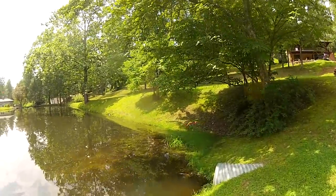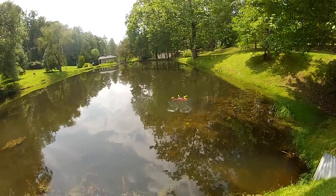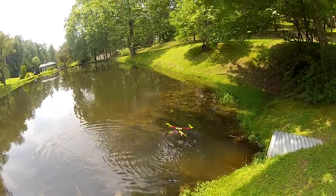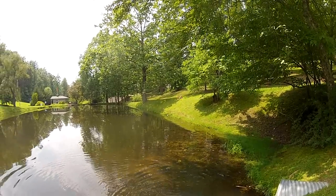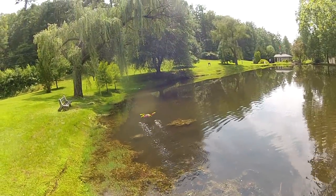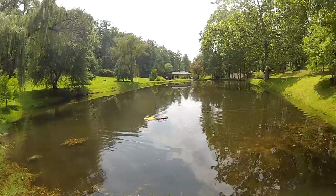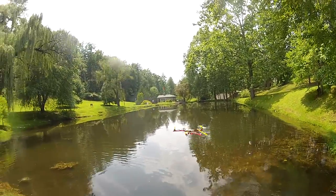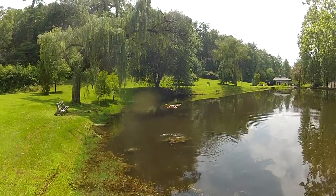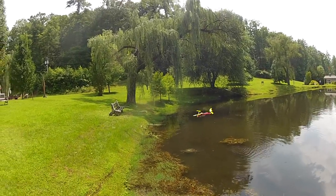So far it hasn't fallen in the lake yet, which is always a nice thing. I hate flying over the water. A little more cautious here, guys. Got to be gentle here — I don't feel like going and getting wet.